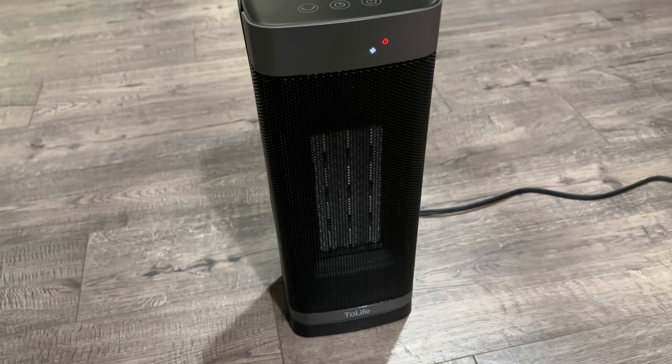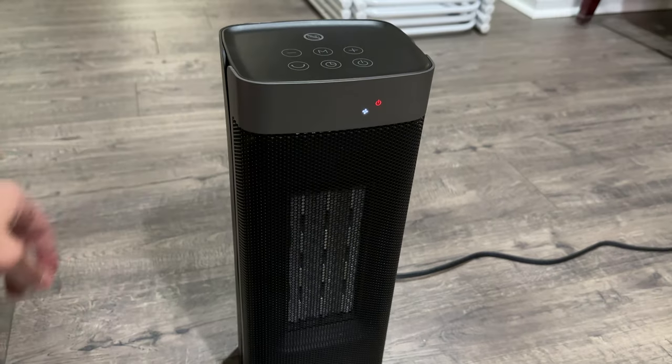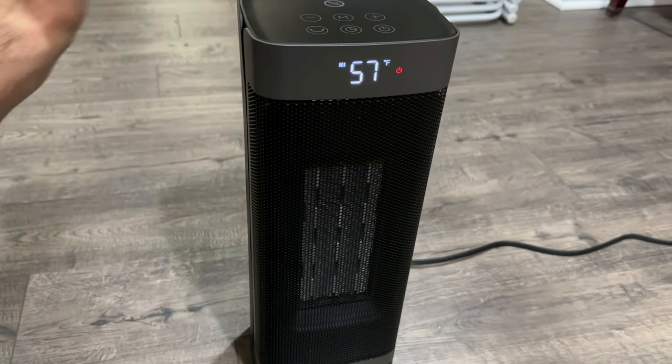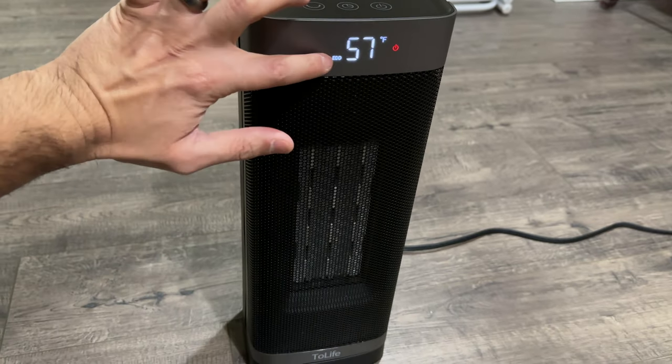Hitting the power button here, you can see the fan logo up front. This fan is on, nothing else showing — this is just fan mode. I feel room temperature air blowing. I'm going to click mode to turn on to high, low, and then eco mode.